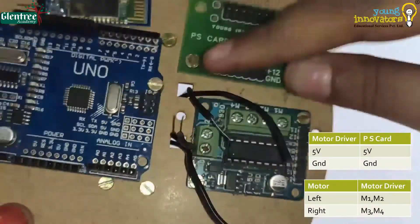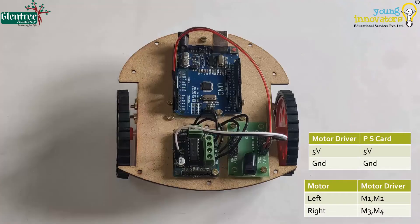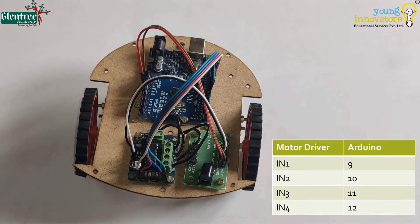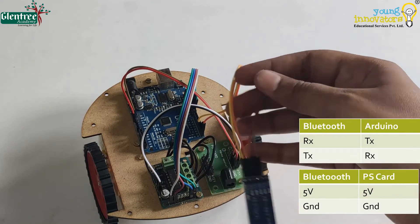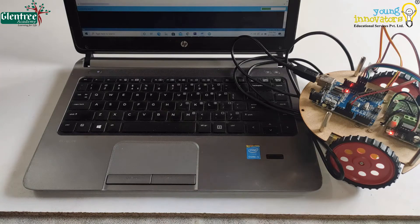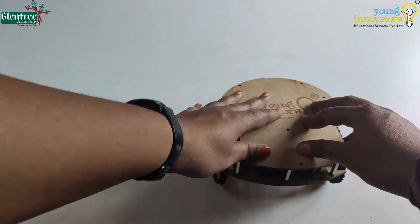Next we shall see the wiring. The connections are as shown. We shall cover the robot with the top cover.